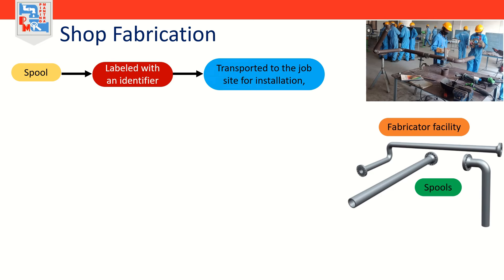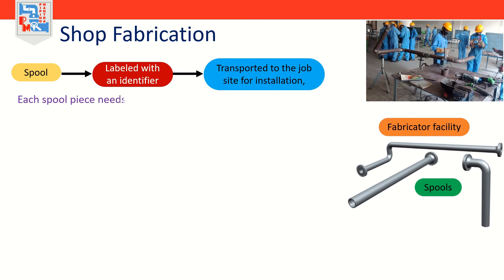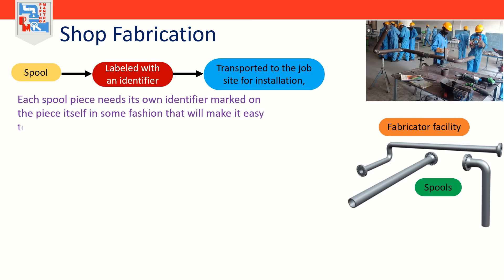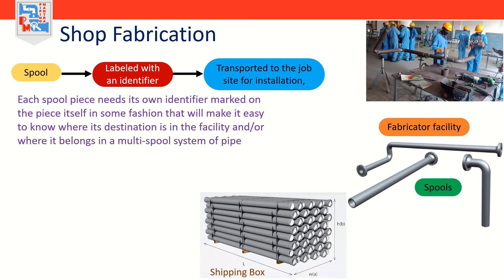Shop fabrication is generally speaking any pipe fittings and components that are assembled by welding into spool assemblies at the fabricator's facility. The spools are then labeled with an identifier and transported to the job site for installation. These spools will fit within a pre-determined shipping box. Each spool piece needs its own identifier marked on the piece itself to make it easy to know where its destination is in the facility.